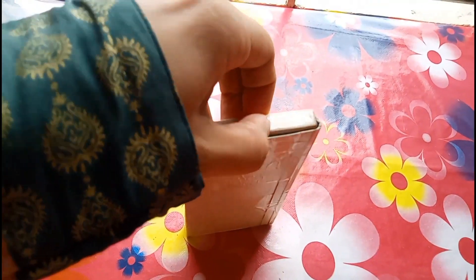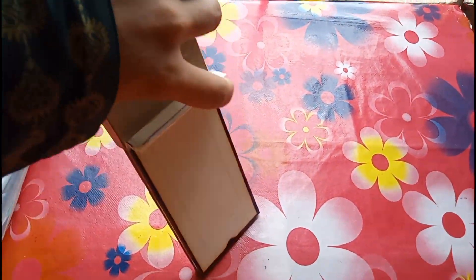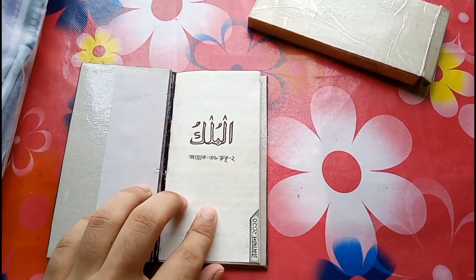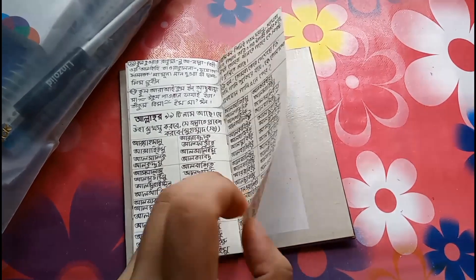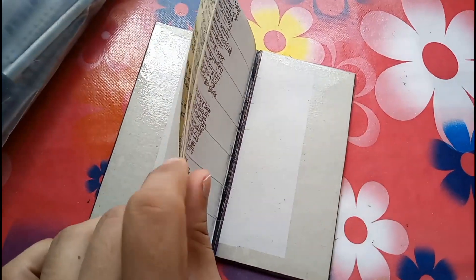Bismillahirrahmanirrahim. This book is so small and light. It's written Al Mulk here in Arabic letters. There are a few pages and everything is written in Bangla.